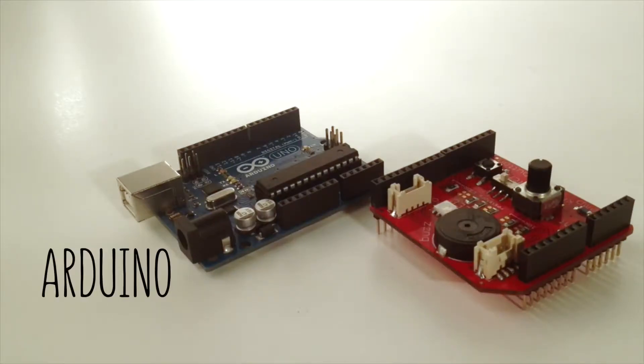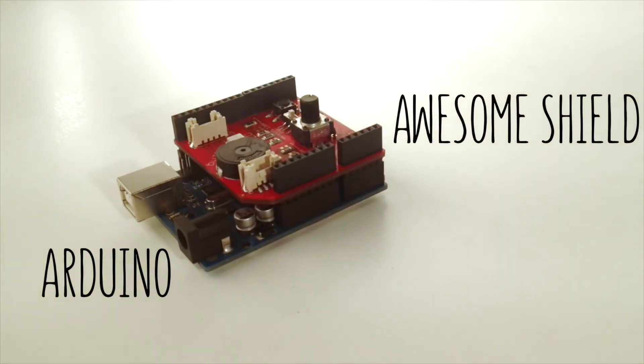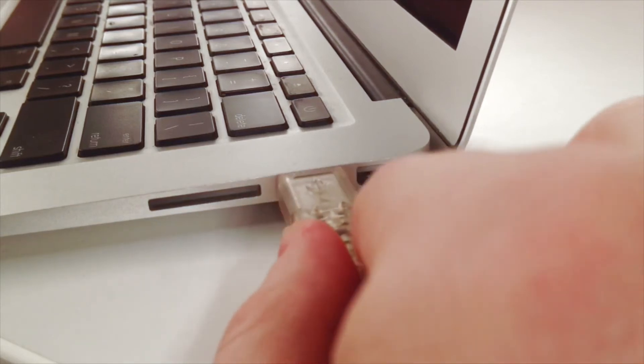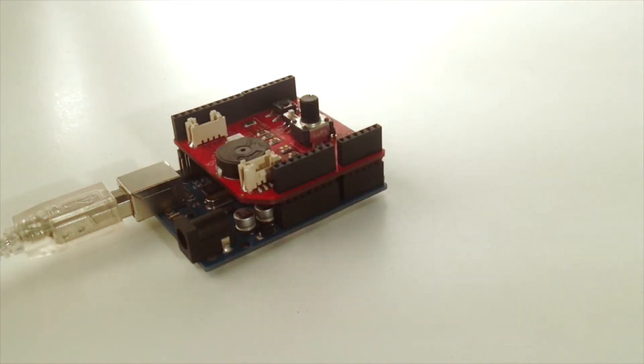Arduino is a simple computer, and you get to tell it what to do by writing code. Awesome Shield snaps right onto Arduino and connects some components like a light, a button, and a switch. You'll write code on a regular computer, like a laptop, that will tell Arduino what you want it to do. Then you'll send that code to Arduino and Awesome Shield through a USB cable. Arduino will follow the instructions you wrote in your code.